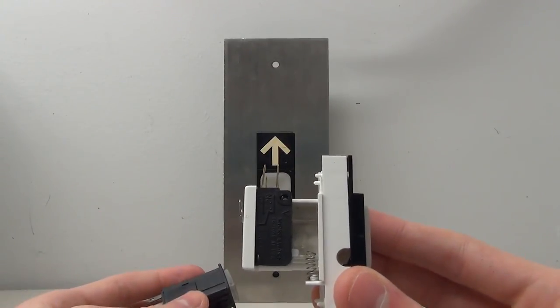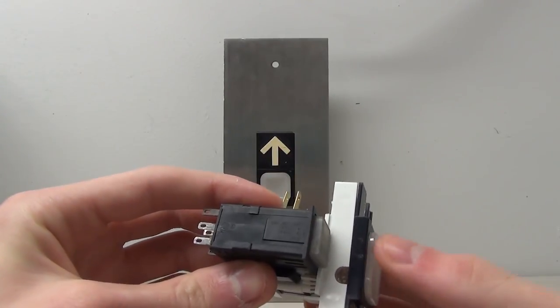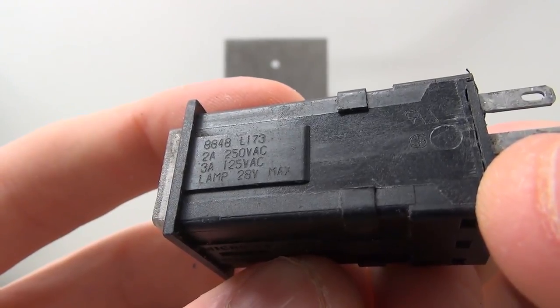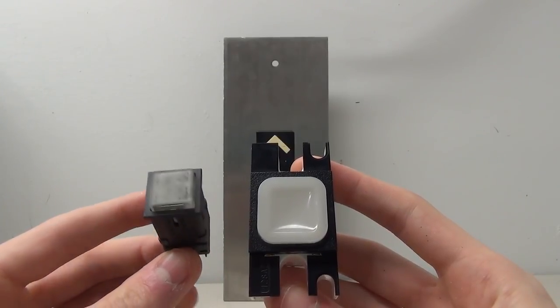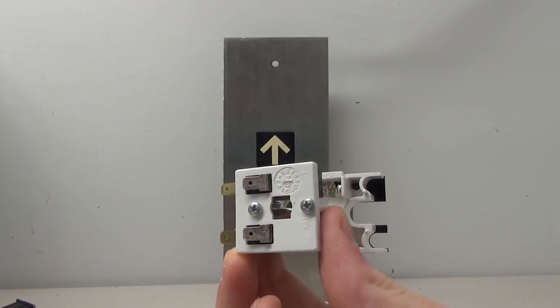Instead of there being two hammers on the bottom to press down the micro switches, this one micro switch would simply sit behind the button and the plastic button would directly press on the switch. This switch actually has a built-in lamp — you can see on the side that the lamp is 28 volts. It's kind of interesting how they went from an entire assembly with both switches and lamp to a more separate assembly with two separate switches and a replaceable lamp.